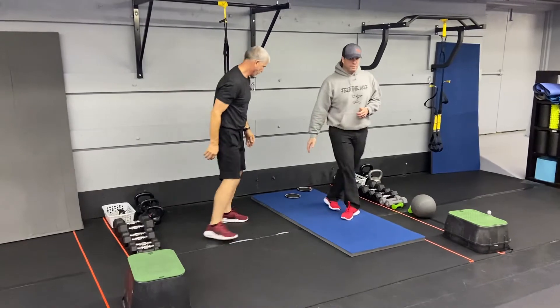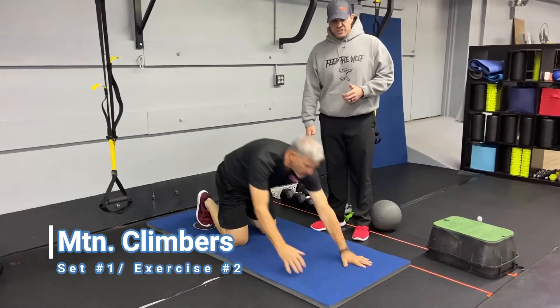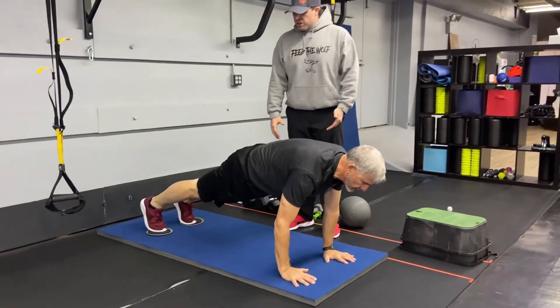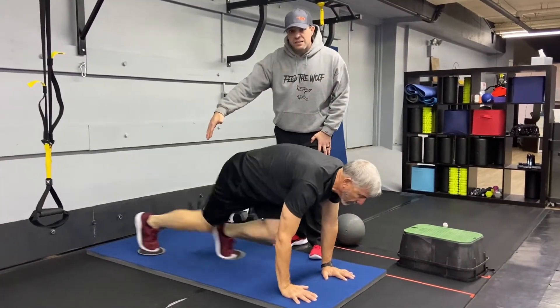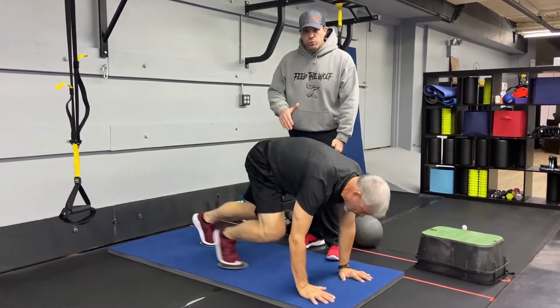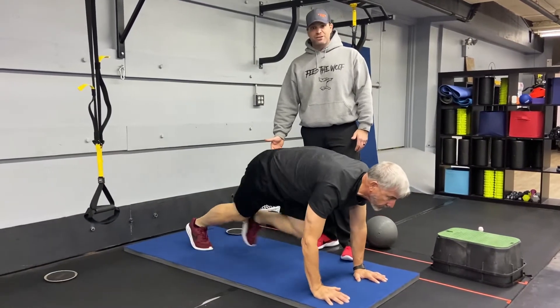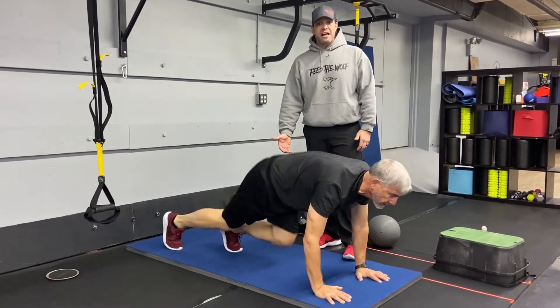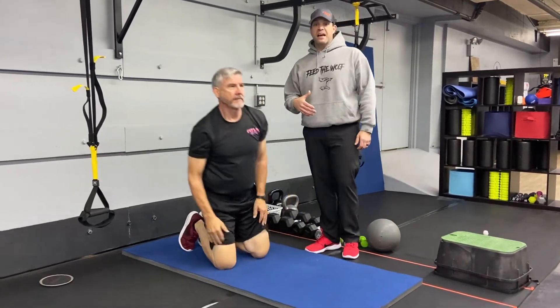From there, we're going to go into our mountain climber. Get onto the blue floor, get your feet on those sliders, push-up plank position, and drive those knees up. Notice how Matt gets a full extension on that back leg — driving his knee up with one leg and reaching back with the other. If you want, you can do this without the sliders and touch those toes down. As you're getting tired, you can also just focus on holding that plank for 15 seconds.